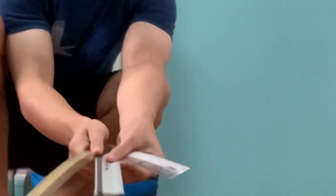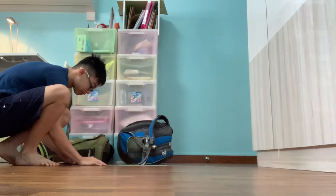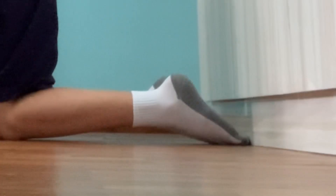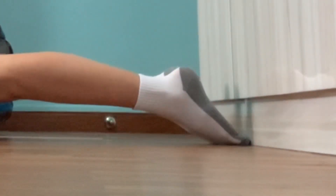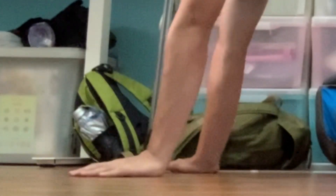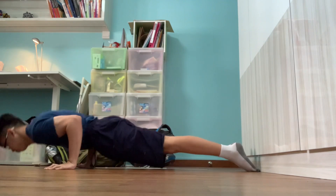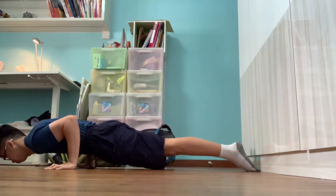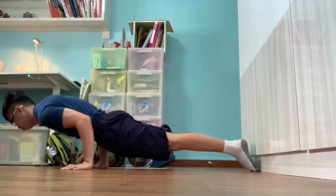First and foremost, you're gonna need a wall and some rulers. Then align all the rulers against the wall. Place your toes against the wall to avoid leaning backwards during the movement. Then use the ruler to find a perfect position for your hands so that you can challenge yourself with 5 reps. Eventually, you want to keep your hands closer towards the wall to make the pseudo planche pushup more challenging.